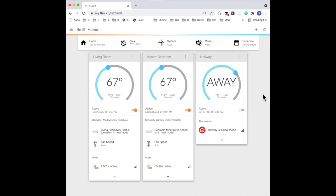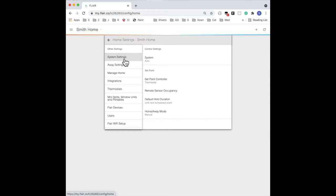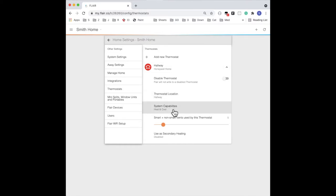Now we'll make sure that the mode is set to heat — mode needs to be set to heat for secondary heat testing. Now we'll configure some settings in the Flair app menu. Go to Home Settings and then System Settings, and here you'll find Set Point Controller. This needs to be set to Flair app so that Flair can control the thermostat. Next, let's go to Thermostats and expand the thermostat, and here we'll set system capabilities to heat.